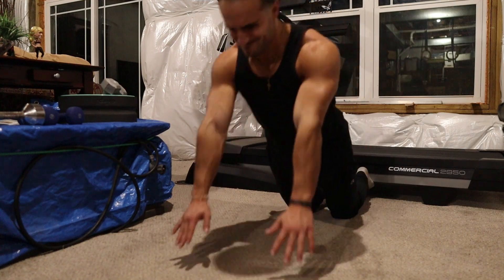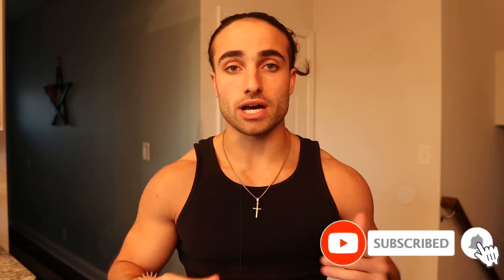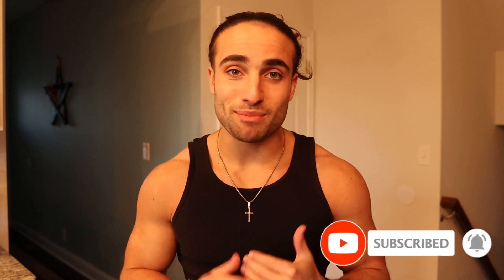What's good, YouTube family? We're back with another video. Today, I'm gonna be going over quickly the top three underrated calisthenic exercises that you need to be doing right now. If you're not doing these already, I highly recommend you do them. We're gonna get right into it.